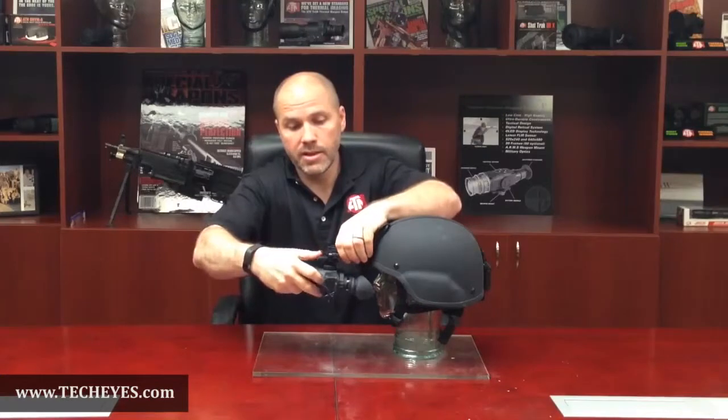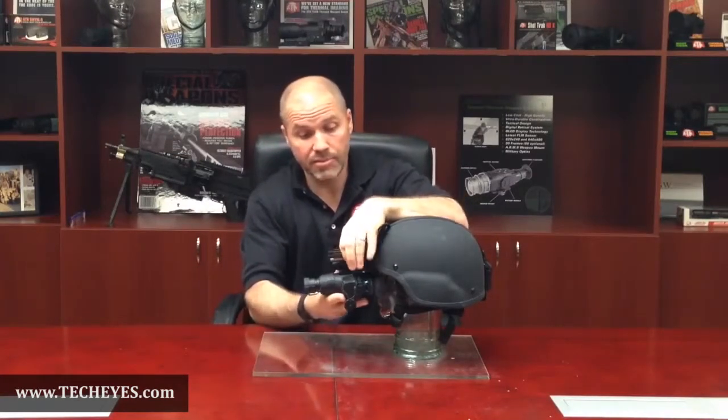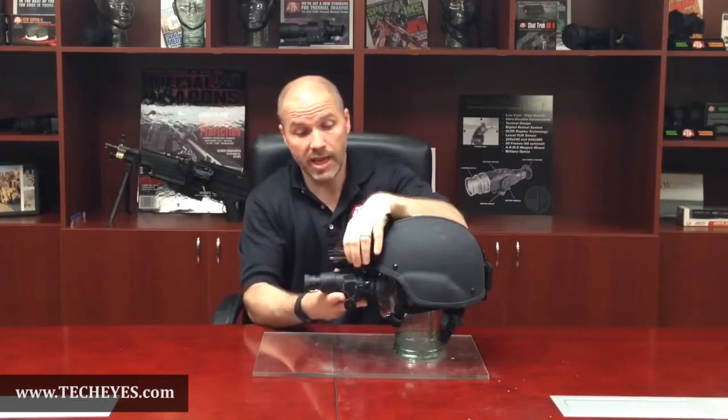Now you're ready to attach your unit to your helmet. Press in the tab and push the bayonet into the helmet mount system until it is securely attached. To adjust the unit to your eye, simply press the tabs and move the unit in and out, and move the unit up and down.